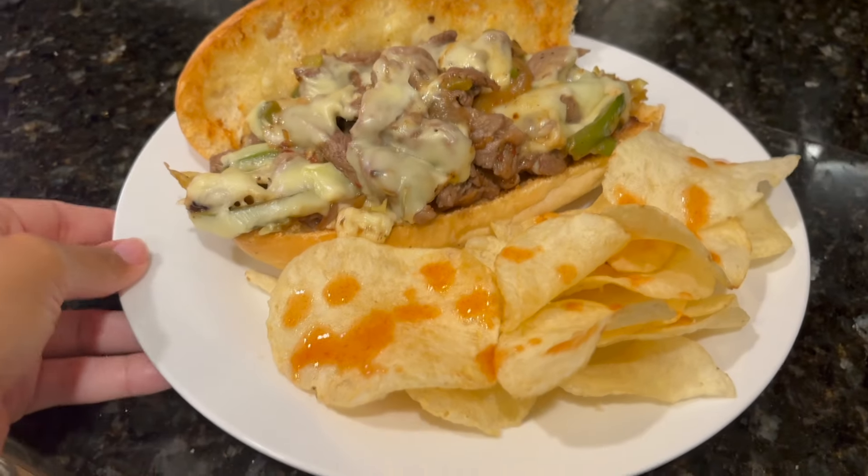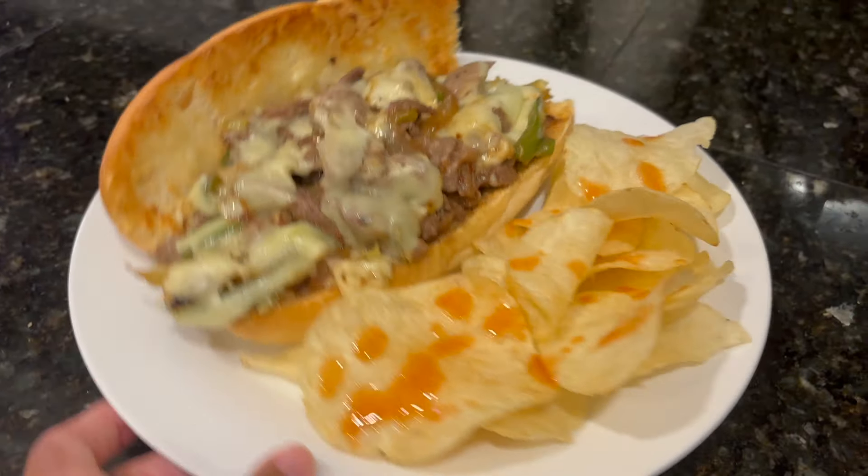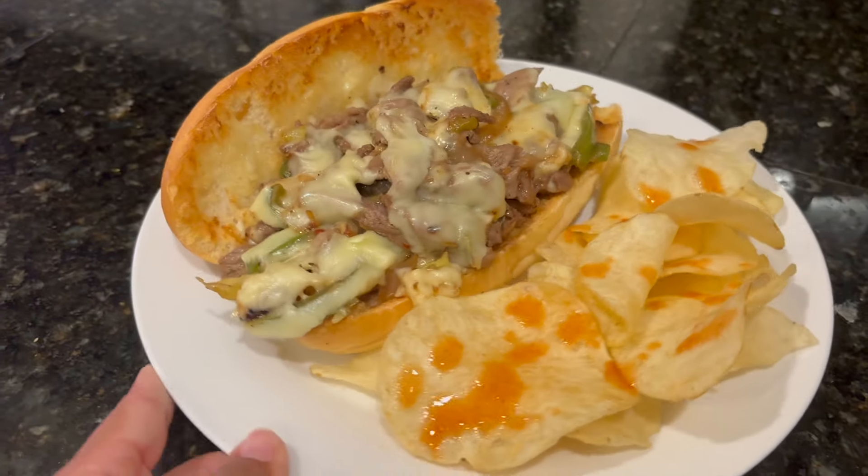Ooh, that's a whole meal! I don't know if y'all ever put hot sauce on plain potato chips, but this be tasting good.